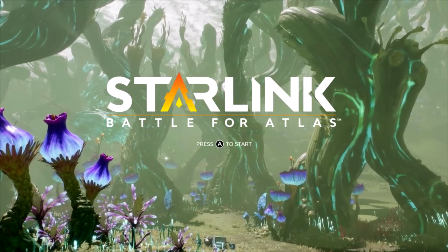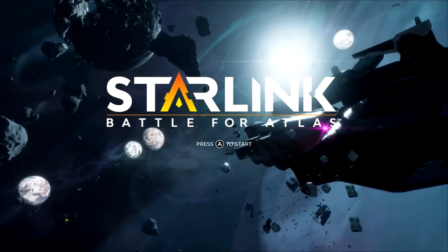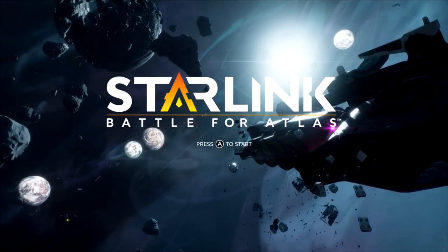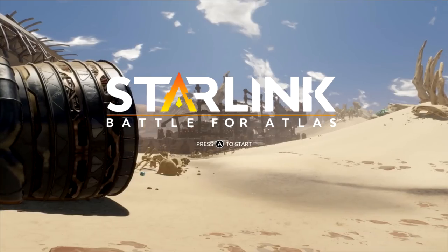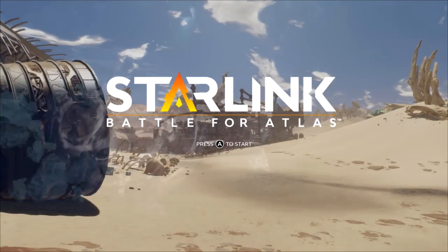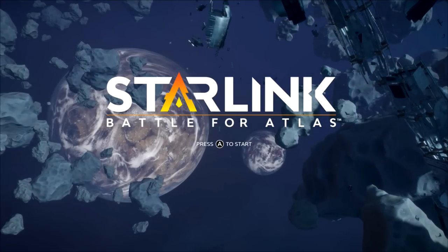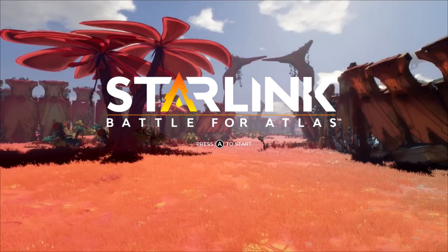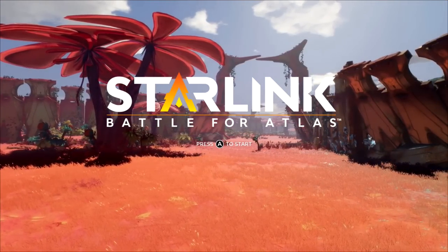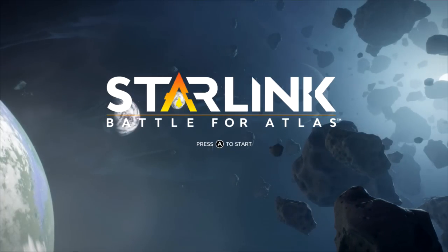Hello Zebra Herd, welcome to Starlink Battle for Atlas, a brand new Toys to Life game by Ubisoft that is showing a ton of promise to be really, really cool. If you're familiar with things like Skylanders or Lego Dimensions, this is sort of in that park of stuff. You have your characters you can load in the battle, but the twist is you can load in their ship and play as the ship. It's like a game where you just fly around with spaceships and you blow stuff up. It looks really cool.